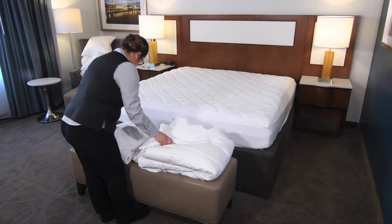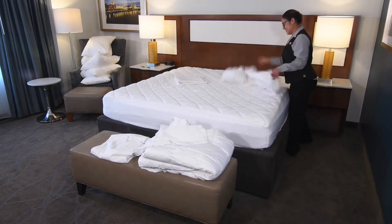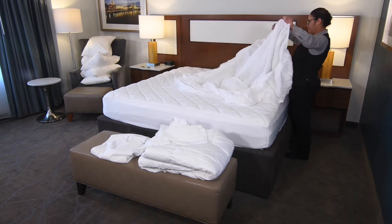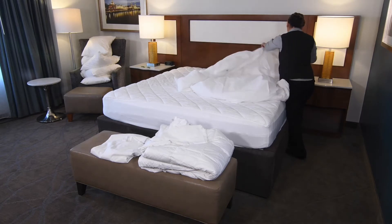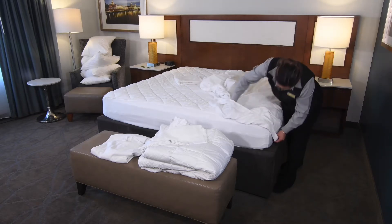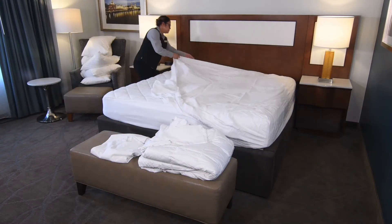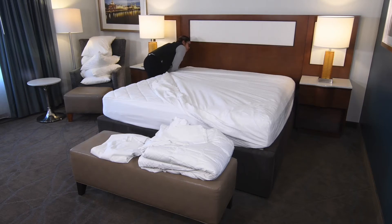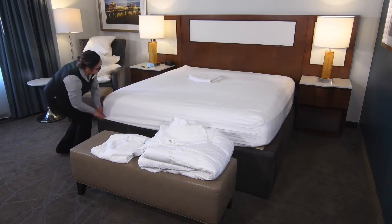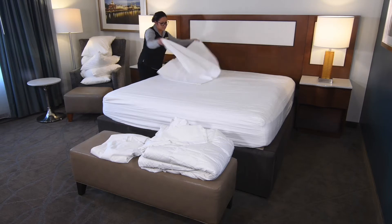At the same time, take the fitted bottom sheet and the flat top sheet to the head of the bed. Starting with the top right-hand corner, place the fitted corner of the sheet on the bed. Then gently pull the same side of the sheet to the bottom right-hand corner and place it on the bed. Next, attach the fitted sheet to the top left-hand corner of the mattress. With both hands, pull the final corner to the bottom left of the mattress and secure it. Make certain all four corners of the fitted sheet are secure on the mattress.